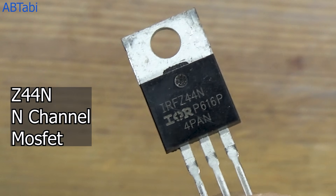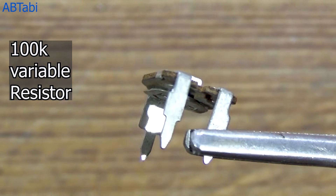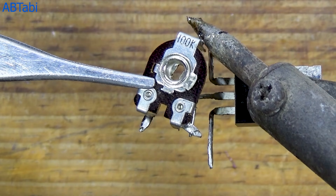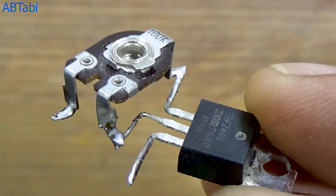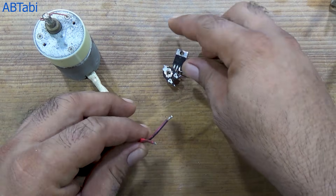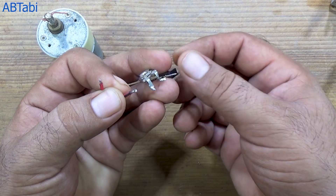Do you want to control the speed of a DC motor using just one MOSFET and a variable resistor? Today, I'll show you a very simple DC motor speed controller circuit made without a PCB. Welcome back to the channel, where we build simple and useful electronics projects step-by-step. In this video, we are making a DC motor speed controller using an IRF-Z44N MOSFET and a 100-kilo-ohm variable resistor. This circuit is easy to build and perfect for beginners.